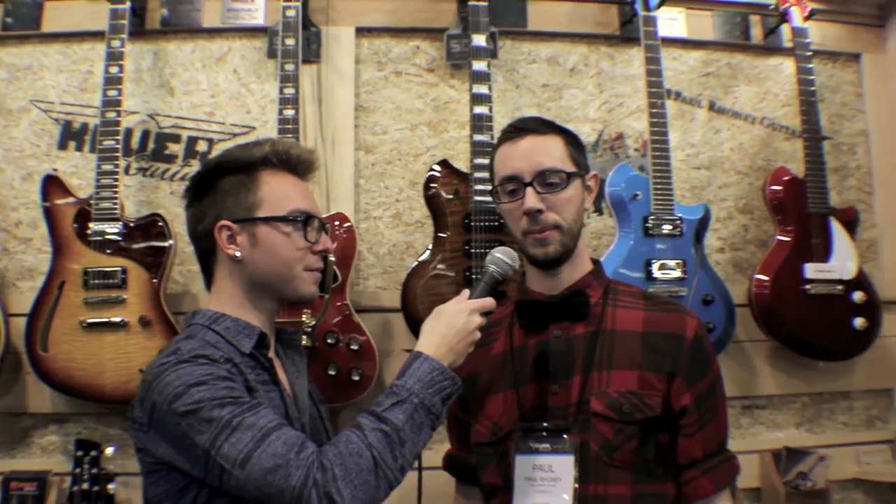Where can potential clients or customers find you online? PaulRoniGuitars.com and we're on Facebook, Twitter, Tumblr, and Instagram — head to those places and check us out. For Kauer Guitars, it's KauerGuitars.com — K-A-U-E-R. We're on Facebook like everybody else, but I've been doing the most on Instagram for probably the last year and a half, and I can't believe how many people have found us through there. Thank you guys so much for the interview — signing off from NAMM 2014, take care.